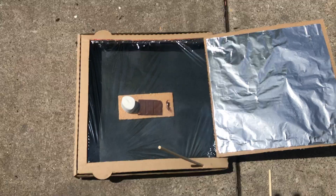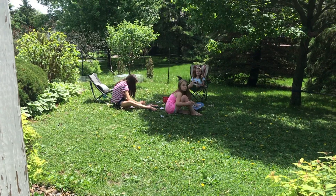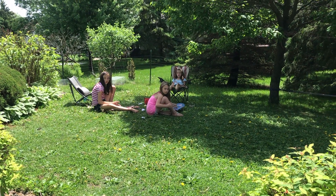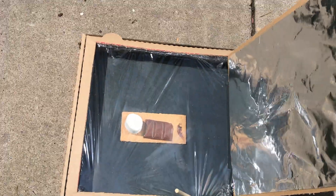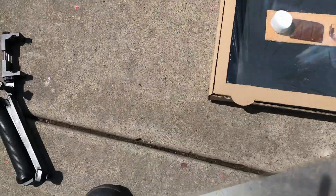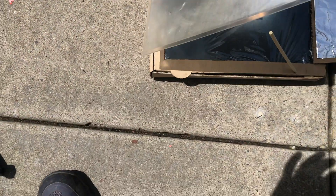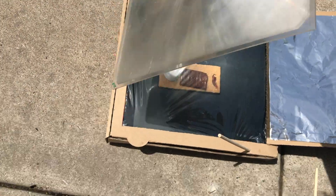I've got my pizza solar oven right here. Normally if I angle it like this it reflects light into the oven, but since I have this Fresnel lens I'm going to place it right here and angle it toward the sun to see if we can get a better result by magnifying the light through the lens.